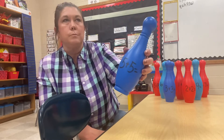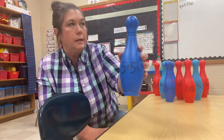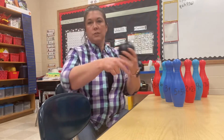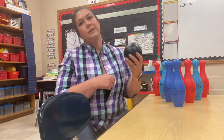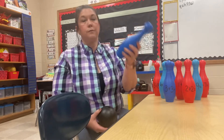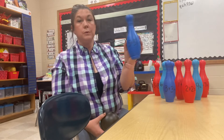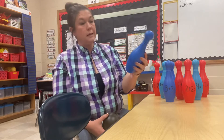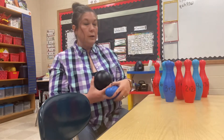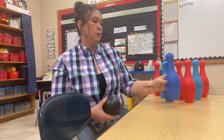You could put, like, base 10 — draw the 10s and 1s on here, whatever. You can set them up, go 5 or 6 feet away, however much room you have. They can roll the ball. Whatever ones they knock down, then they have to tell their partner. For example, in this one, if I rolled and I knocked this one down, I would have to read the number sentence to my partner and tell them the answer.